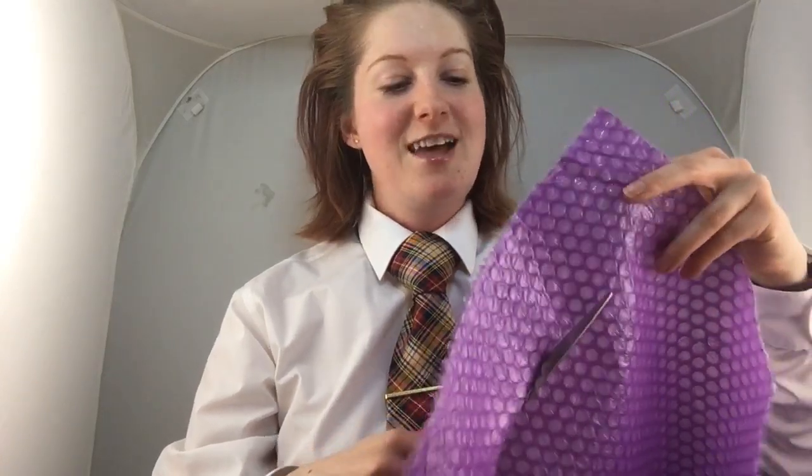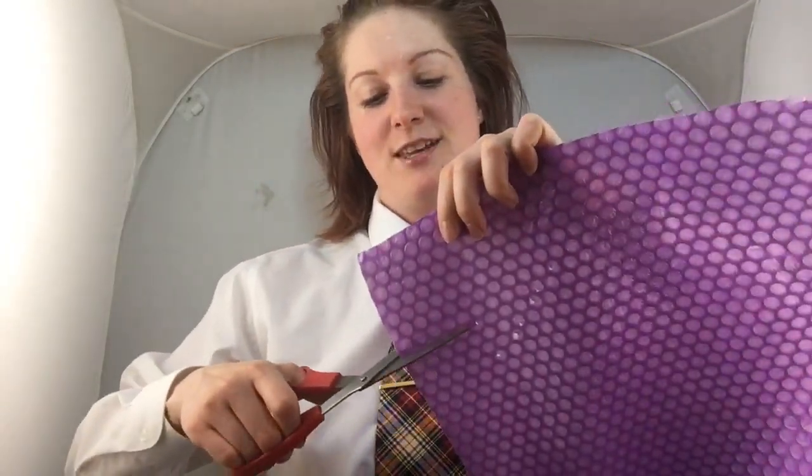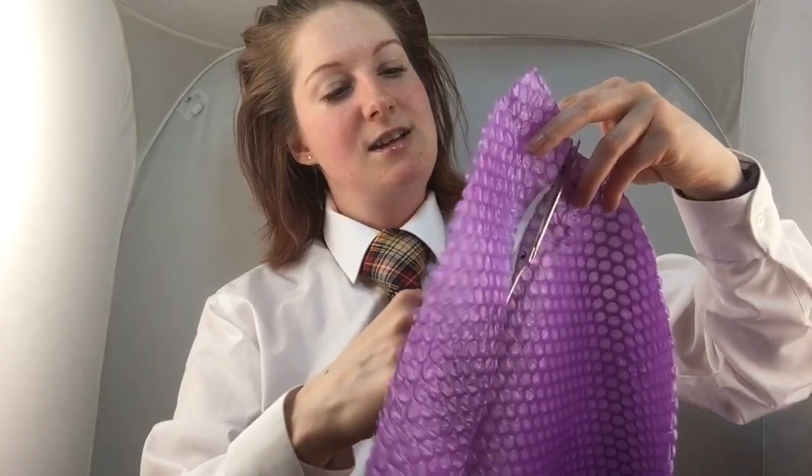Someone says I need a studio, and that they want to find me so I can shave their hair. Someone mentions they really enjoy my head shave videos. Shaving guys' heads is fun too — every guy I've shaved has really enjoyed it, and people have been asking to see more guys getting their heads shaved.